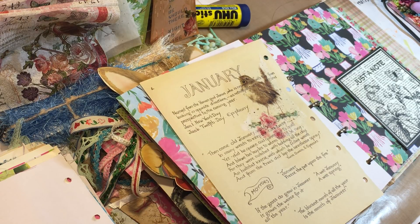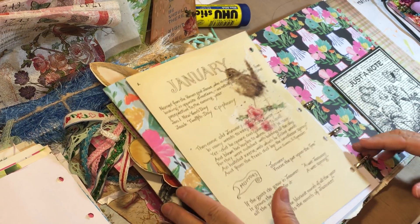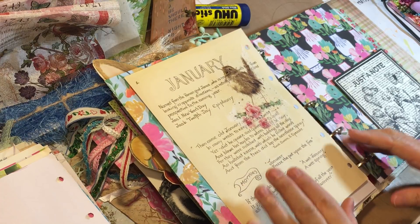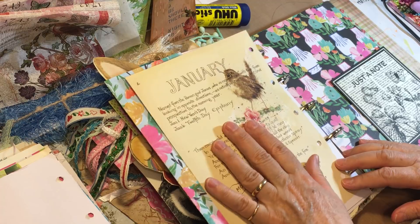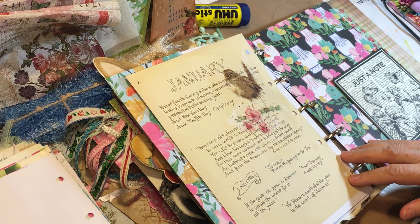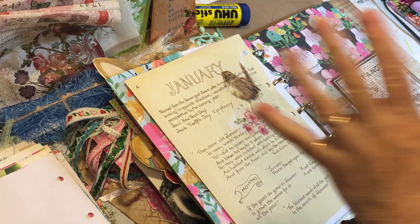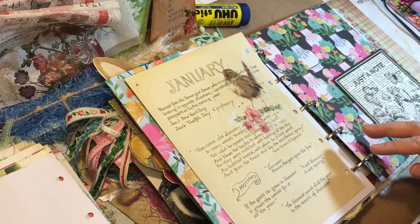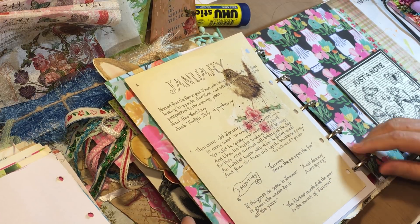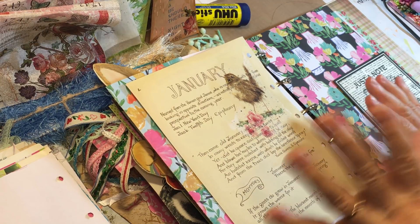Hi everyone, it's Gail. I'm here with another junk journal friends page that I'm documenting in my little five-ring binder. This page is from Michelle, and Michelle sent me a wonderful happy mail. I do have a video where I go through everything that she gifted me, so I've worked a little bit to prepare a few things for her page.